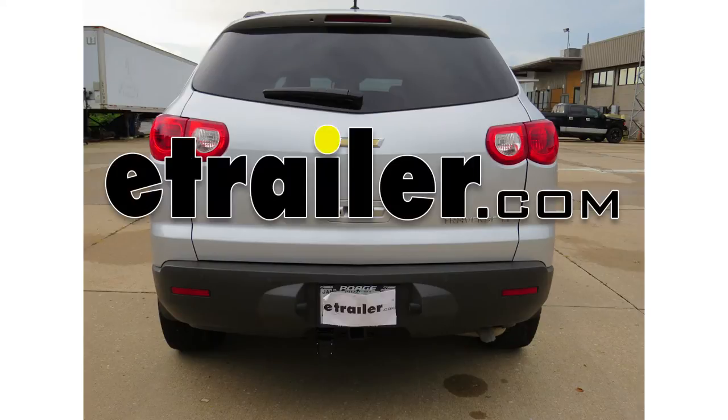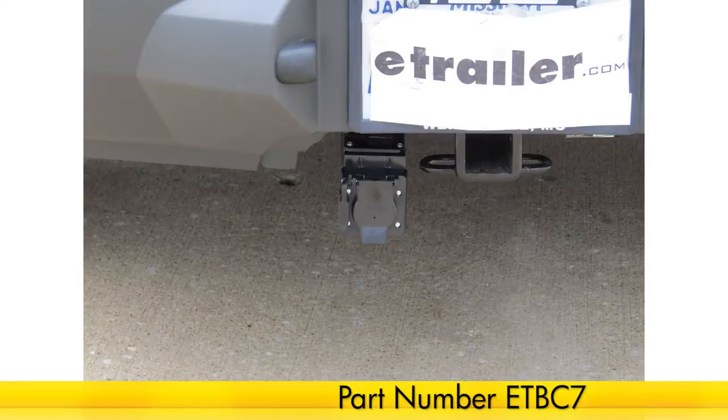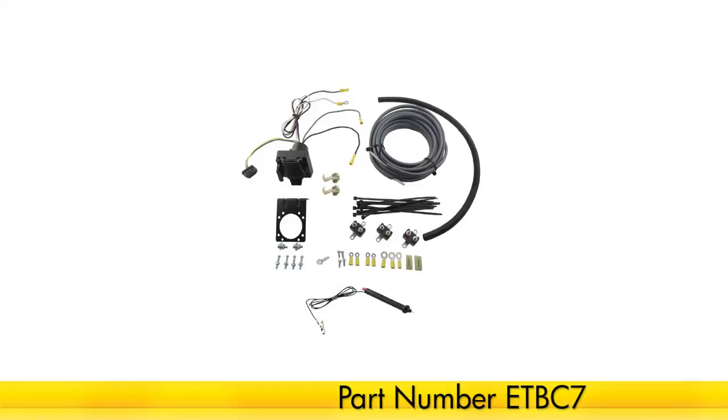Today on our 2011 Chevy Traverse, we'll be installing the E-Trailer ETB-C7 7-Pole Connector and Power Wire Kit, part number ETB-C7.